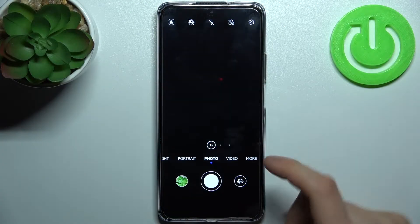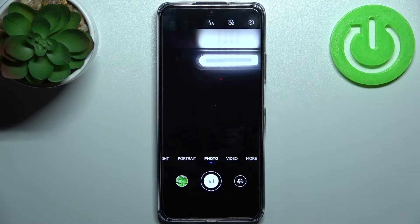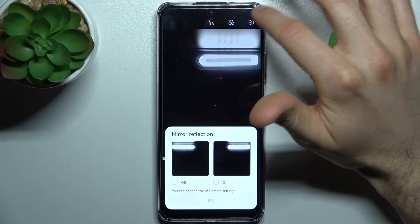First, you have to open the camera, then switch to the front camera and go to its settings by tapping the gear icon. But first, let me take a normal photo with the mirroring effect enabled.